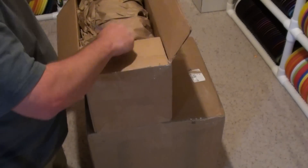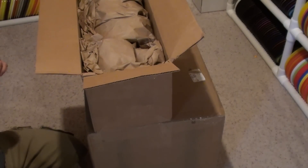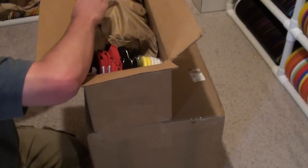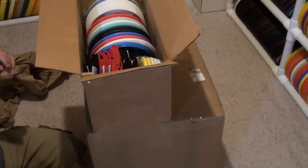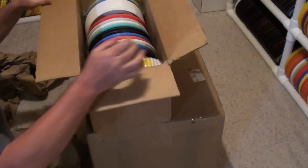And of course, right when I get my new order in, they announce two new discs coming next week. I'll be delayed on getting those new discs since I just placed an order, but it's okay — it's just two.